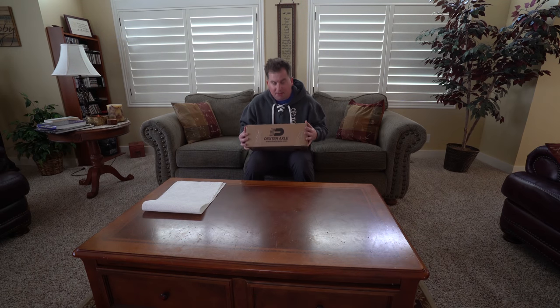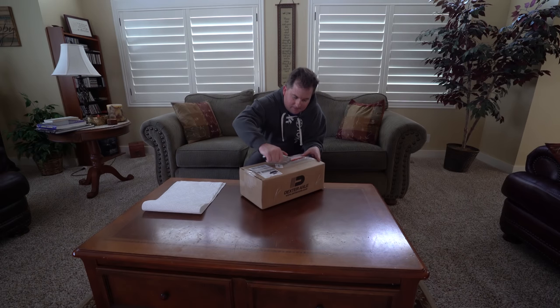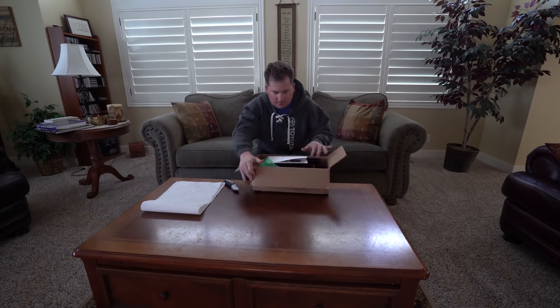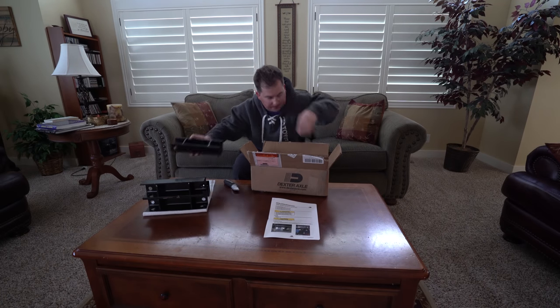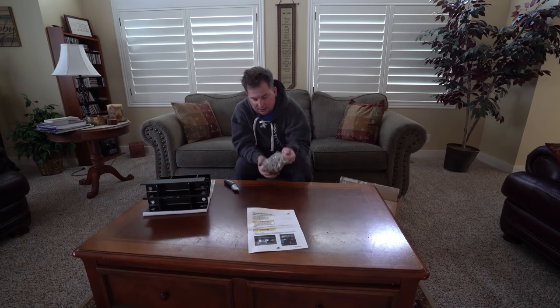Just got a box from Dexter Axle in the mail and it's heavy — this can only mean the lift for our Airstream. Inside we find instructions, a lift block with powder coat chipping off, three more lift blocks, and a bag of 16 grade-8 bolts that are going to bolt it all together. Let's go do it.